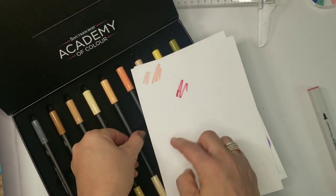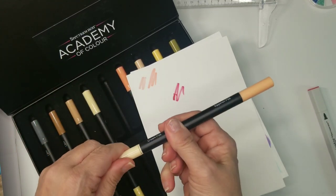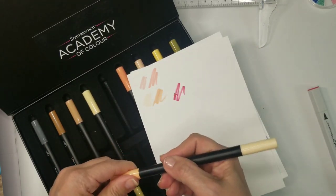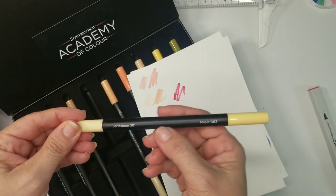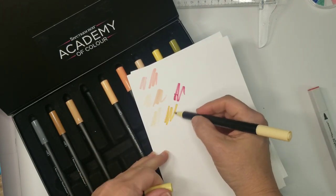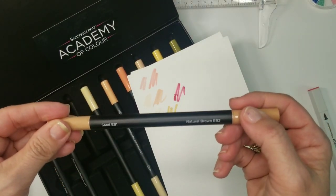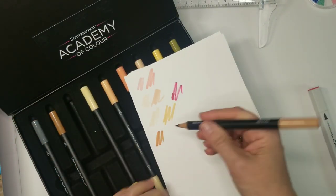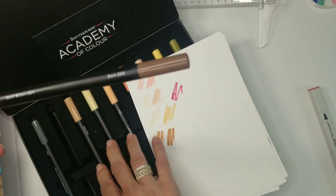This is Neenah cardstock, not watercolor paper. Here we have cream and eggshell, then sandstone and maple (GB1, GB3), then sand and natural brown (EB1, EB2). I can really see these working for hair and skin tones — they're great choices.